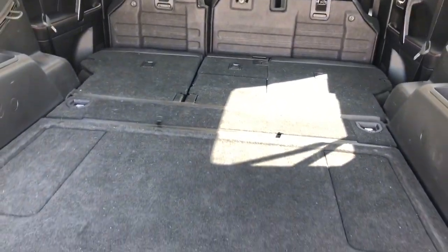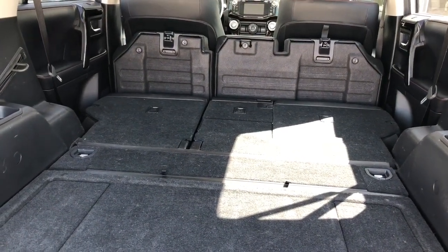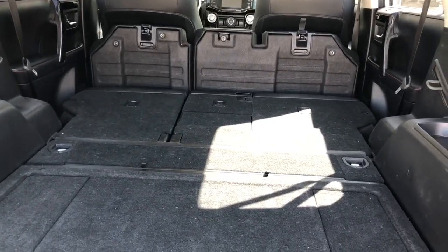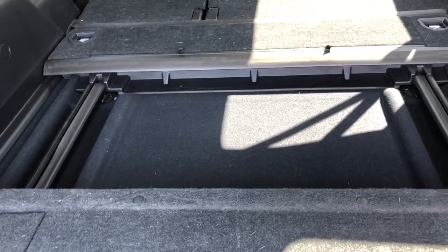One of the features of this setup is that when you put everything down you have a nice flat space here, so if you are using it for vehicle car camping you don't have to build yourself a separate platform. And this does slide out as I've demonstrated before.